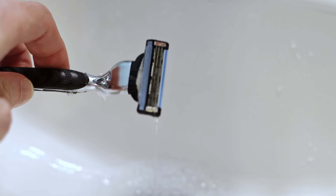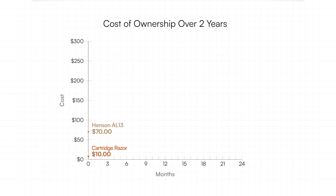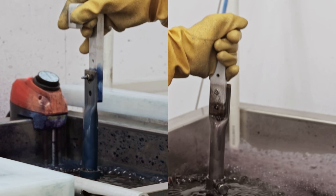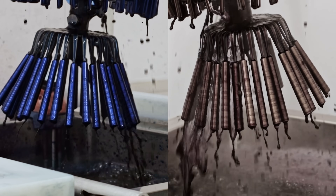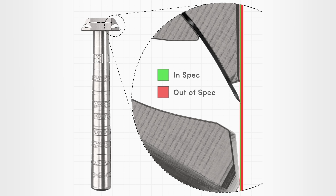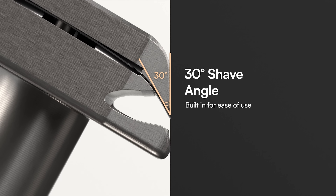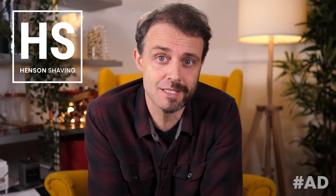Compare that to a cartridge razor where the handle is cheap but the cartridges are sold at a huge markup — it might seem economical at first but it's a false economy. The total cost of ownership of the Henson AR-13 is lower than a cartridge razor after just a few months. The Henson AR-13 is what you get when a family-run aerospace machine shop pivots to making their own products. The blade protrudes exactly 30 microns from the plane at an angle of tau/12 radians for a really nice shave, and you only have to buy a new handle once — ever. It's something you literally buy once.